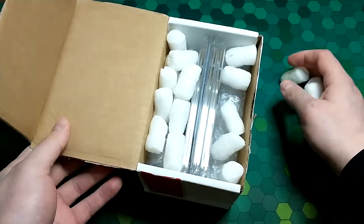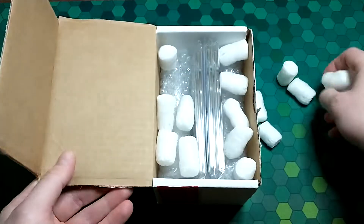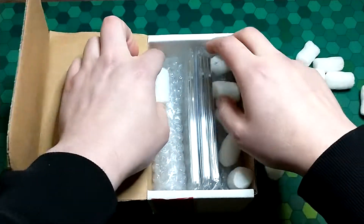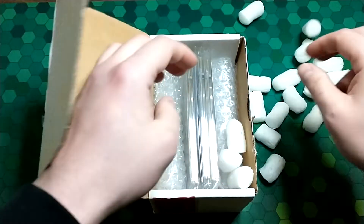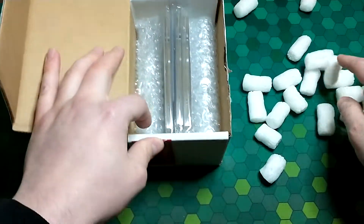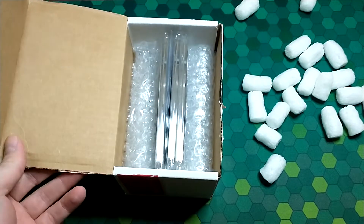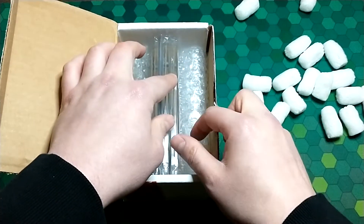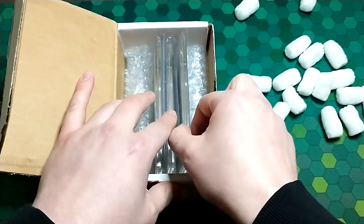Immediately I see my three graded cards here. I'm not sure if my Pokemon cards are coming in a different box or if they're maybe wedged in the middle. I'm just going to start from the front and let's take a look at what we've got.